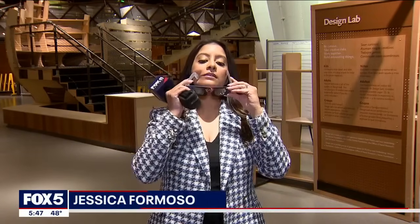The eclipse watch party here at the New York Hall of Science starts at 1 p.m., from 1 to 5. Those who have a ticket will get a pair of eclipse glasses. I got mine — I'm ready for Monday. Reporting from the Hall of Science, I'm Jessica Formosa, Fox 5 News.